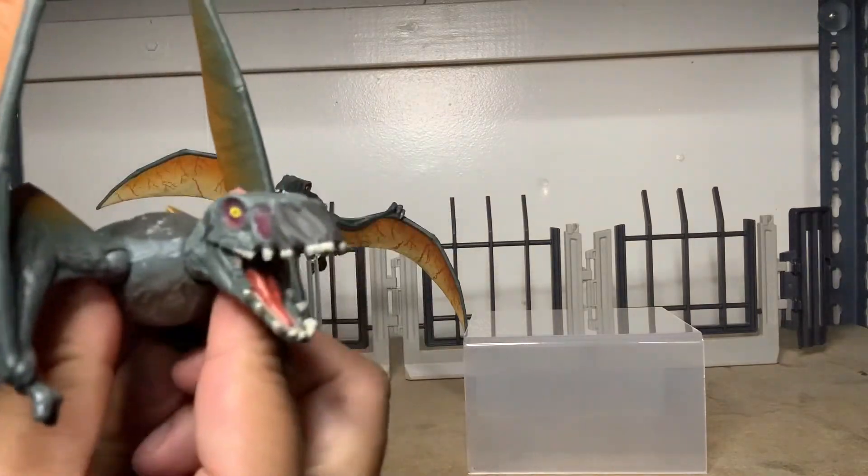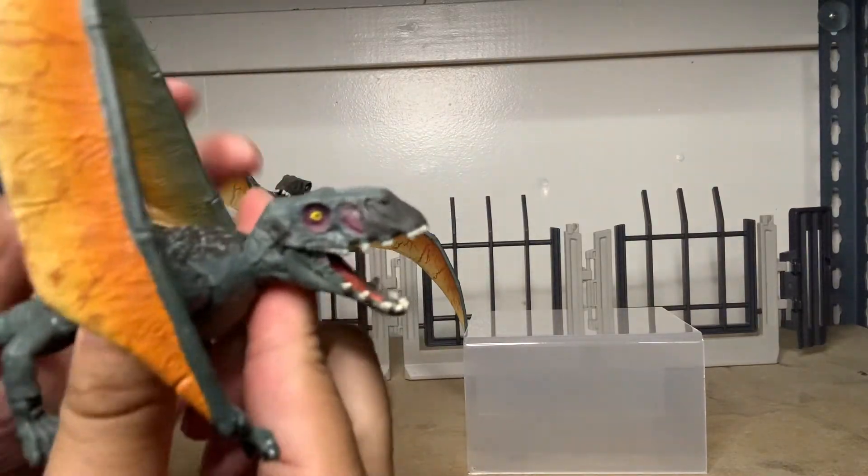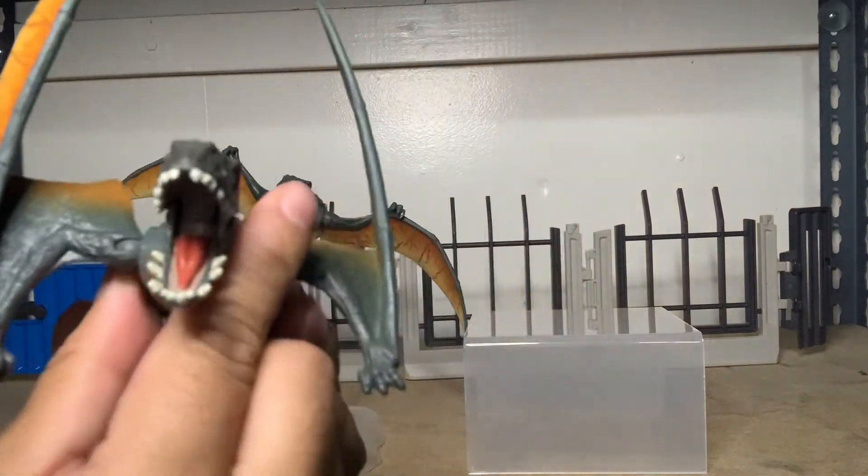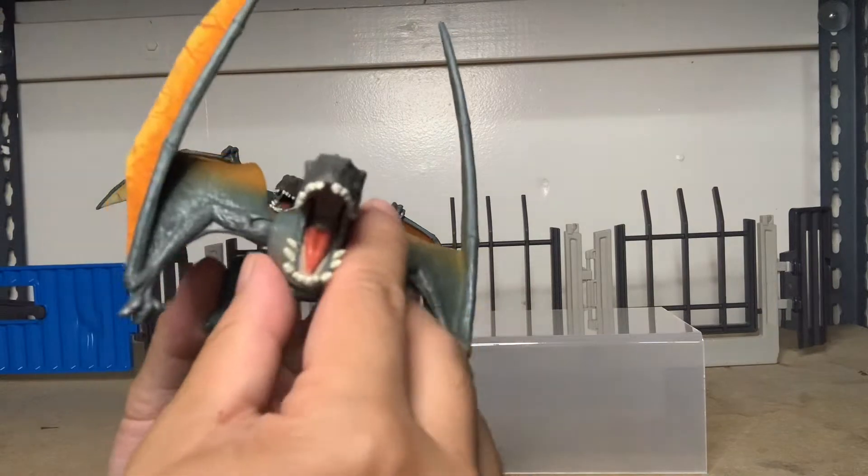The articulation includes the tail, the legs, the body, the arms, and the head. Painted pretty well, except I wish the teeth were a little sharper, but you know.